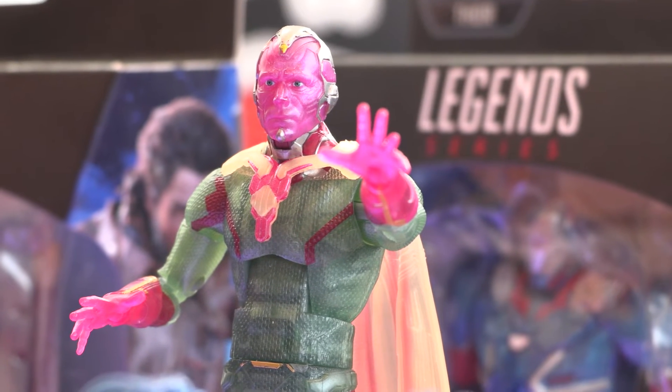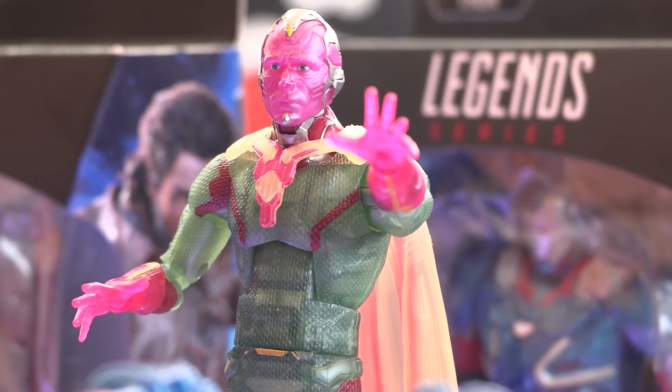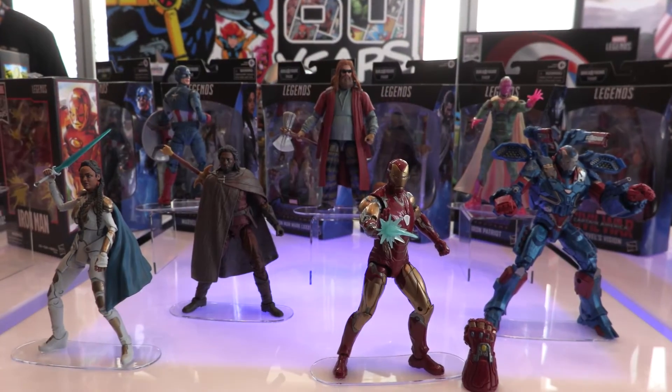This is late fall, and I believe they're the regular standard Marvel Legends pricing.